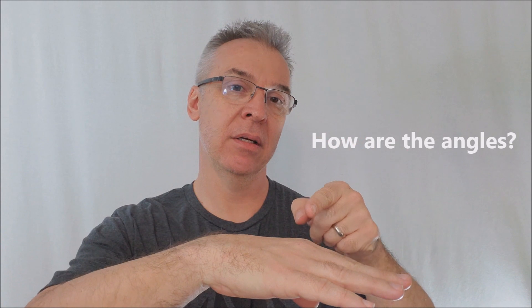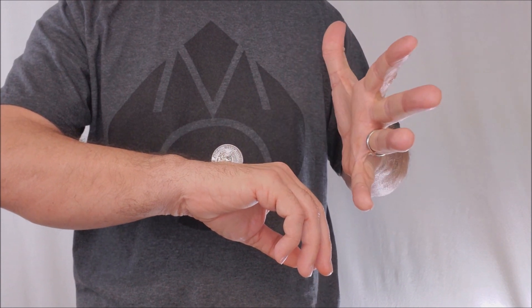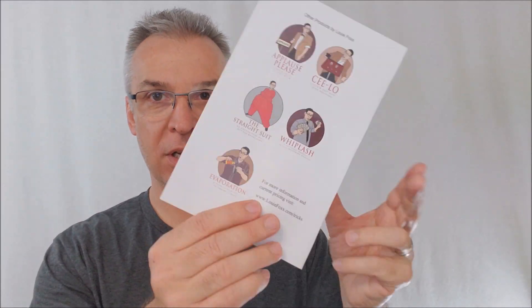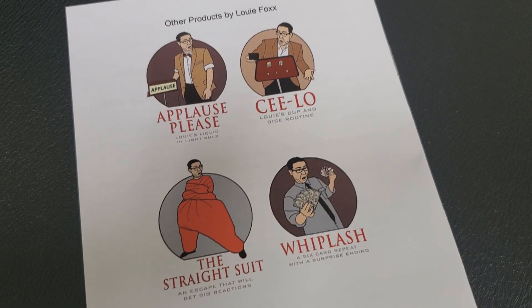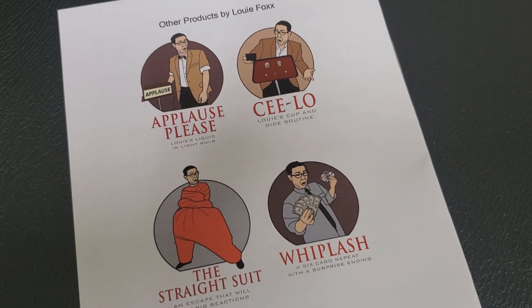So how are the angles? Angles are all facing you — you're looking at the dirty side of the coin and your spectators are not. You really don't want people on your sides and back; you want them all straight ahead of you. That's the best shot. As far as inspectability goes, you're going to want to do a switch because you can't hand out a gimmicked coin. Here's what the little instruction book looks like — it's a stapled little instruction sheet, full color photographs.